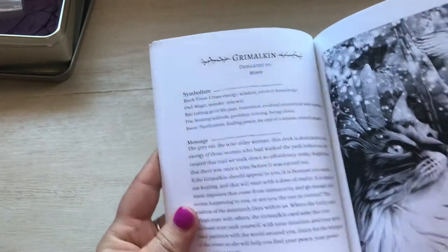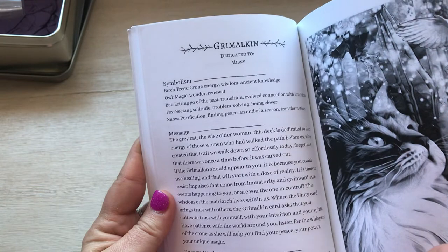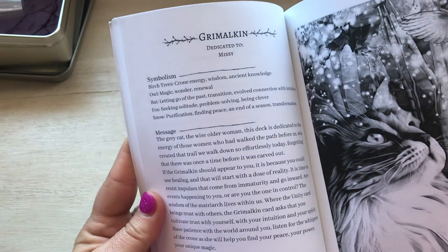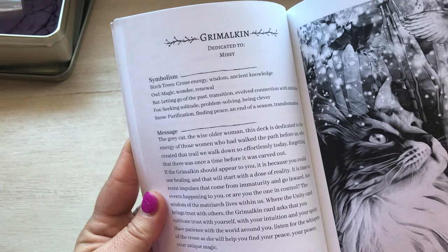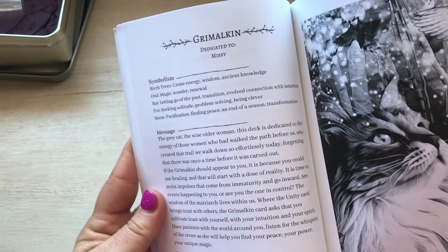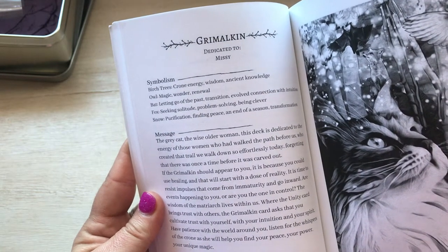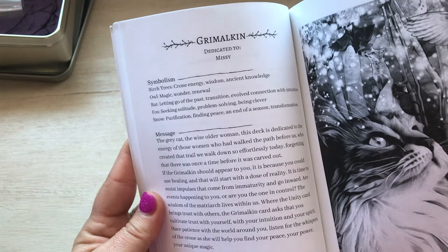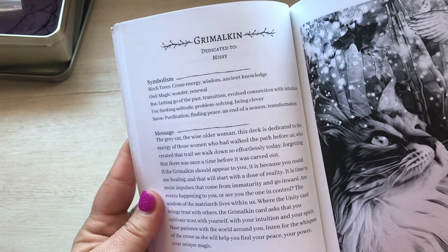Okay, so this is the Grimalkin and the symbolism: birch trees, crone energy, wisdom, ancient knowledge; owl — magic, wonder, renewal; bat — letting go of the past, transitioning, evolved connection with intuition; fox — seeking solitude, problem solving, being clever; snow — purification, finding peace, an end of a season, transformation.